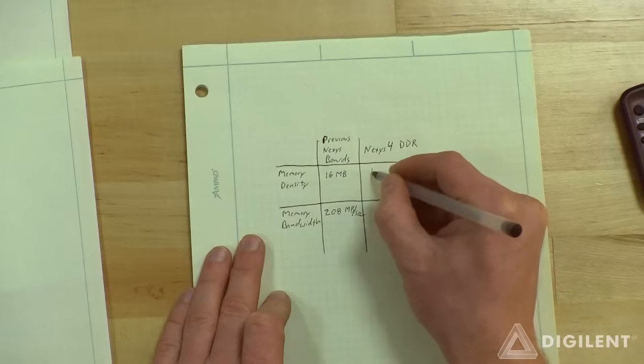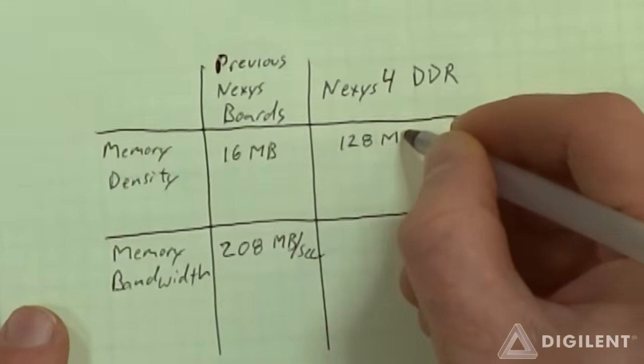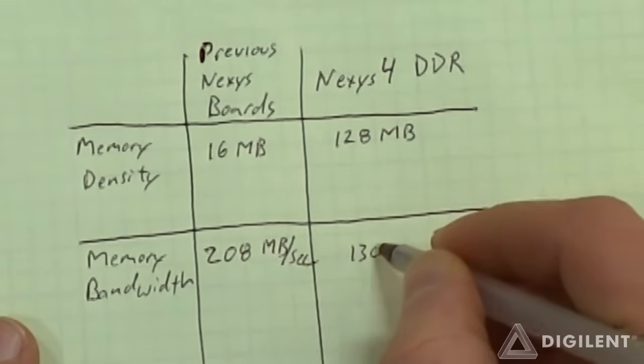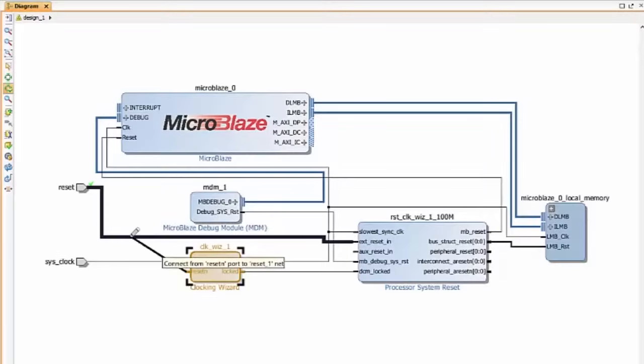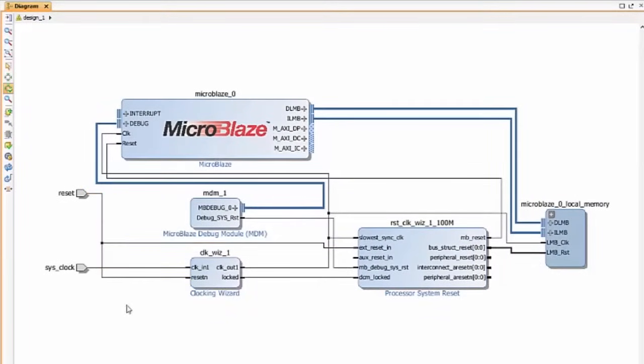Apart from giving students access to the more relevant technology, this change also allowed us to greatly increase the capabilities of the Nexus 4. There is now 128MB of onboard RAM available that can be accessed at up to 1300MB per second. This will be really useful for those who want to create MicroBlaze designs, which will no longer have to limp by with slow asynchronous memory accesses. And by the way, MicroBlaze is now free in Vivado, so we'd encourage everyone to give it a shot.